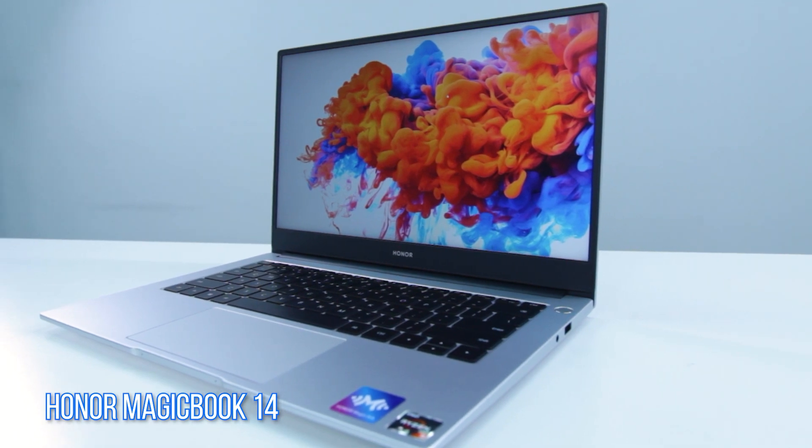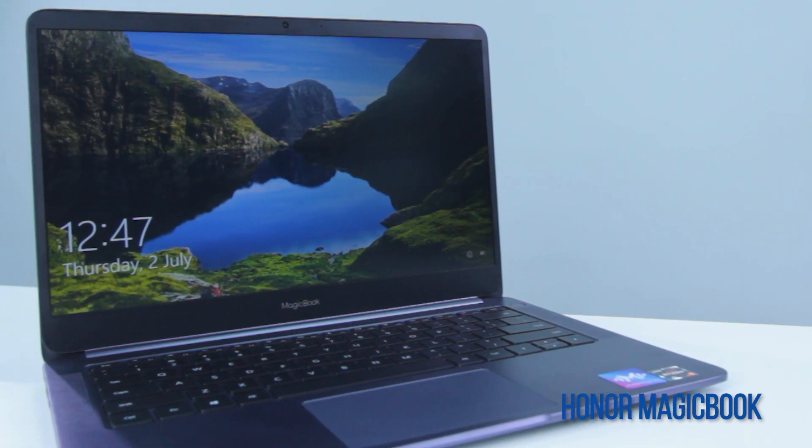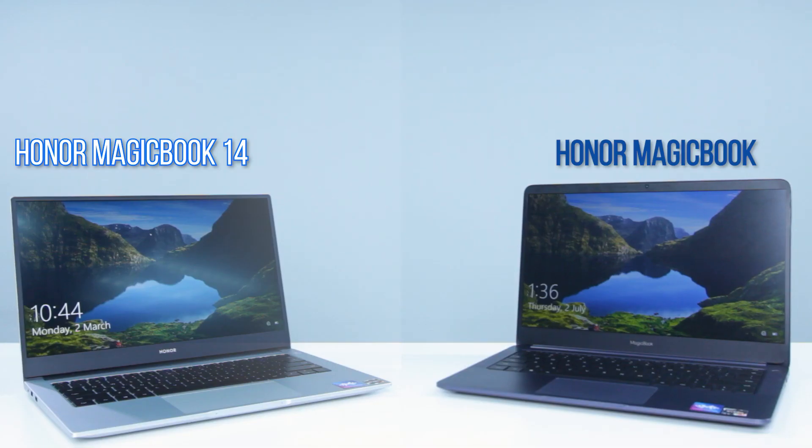The MagicBook 14 is the second laptop that Honor has brought over to Malaysia after the original MagicBook that was released back in April. Even though it is a new model for Malaysia, the hardware on the MagicBook 14 is quite similar to the older MagicBook. As an example, both are powered by the same AMD Ryzen 5 3500U processor.